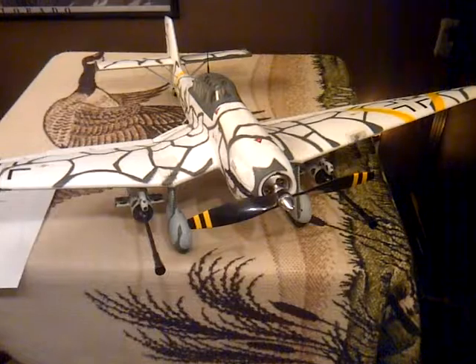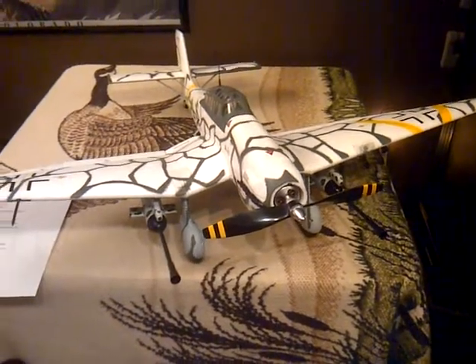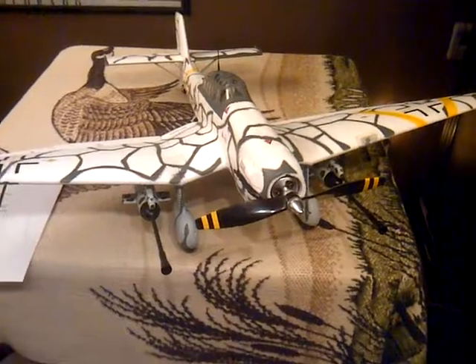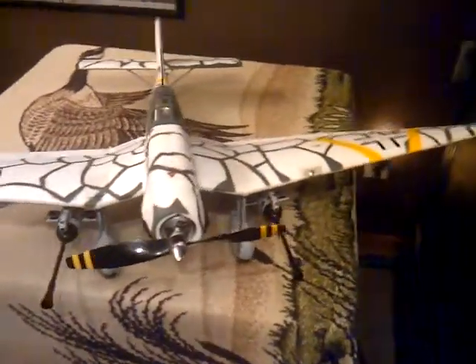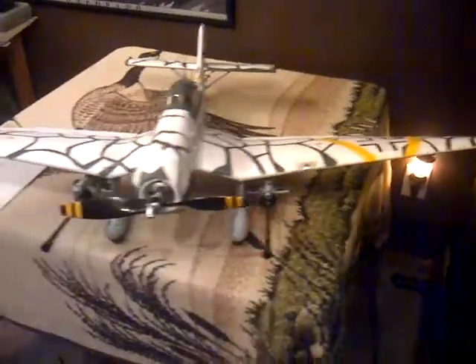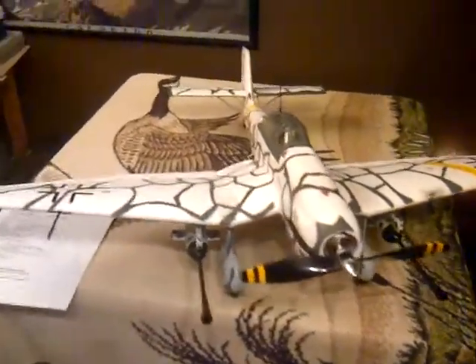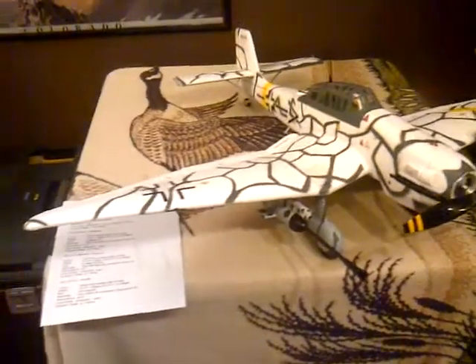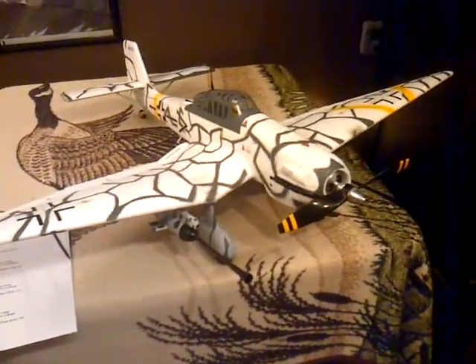I do boats. I've actually raced boats since 1992. I kind of dropped out a little bit and I started back up again because my son wanted to race. I'm sure I'll be showing the other two planes in later videos, and also maybe a couple of my boats.